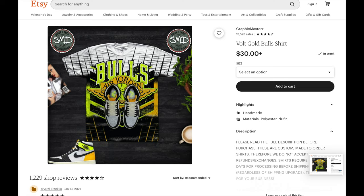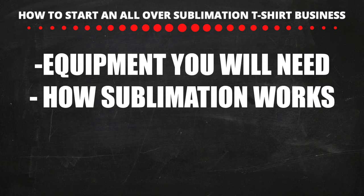It's better to just start a long-term business without the headaches. You guys can easily go around copyrights. Alright, let's talk about the equipment you will need to buy to make these shirts and also how sublimation works.